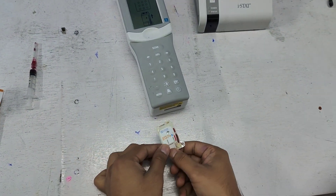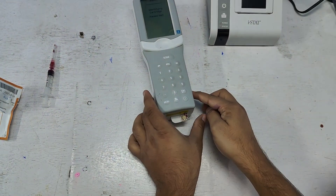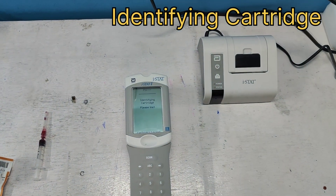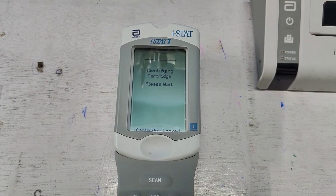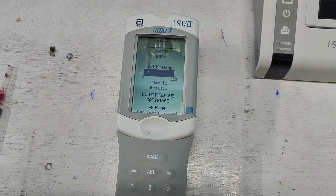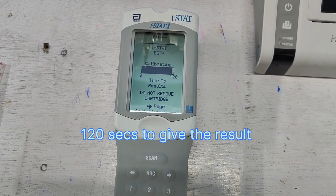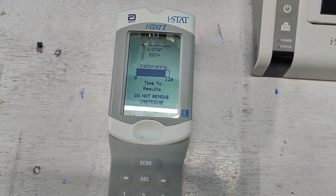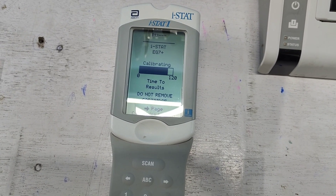Now let's insert the cartridge into the machine. The machine says 'identifying cartridge, please wait.' The cartridge is locked. It now shows the time — calibrating, 0 to 120 seconds. Time to result: do not remove the cartridge during this process. Let's see what happens after 120 seconds.